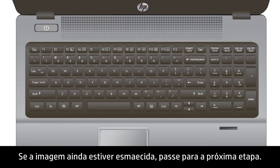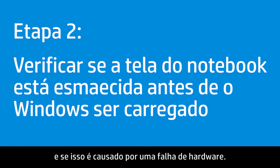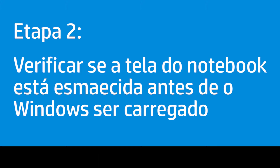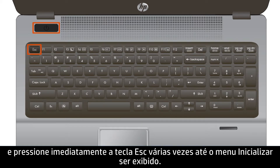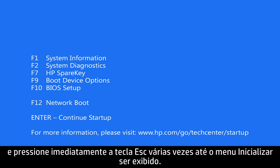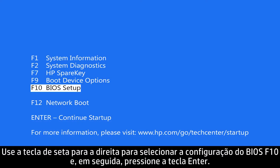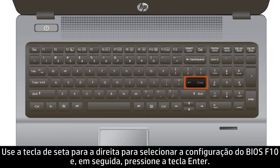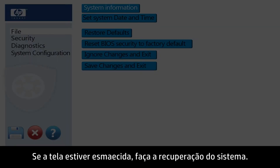If the display is still dim, continue to the next step. Check the BIOS to see if the display is dim before Windows loads, which would indicate a hardware failure. Turn the notebook off, press the Power button, and immediately press the Escape key repeatedly until the Startup menu appears. Use the right arrow key to select F10 BIOS Setup and press Enter. If the display is dim, perform a system recovery.